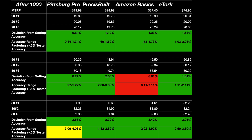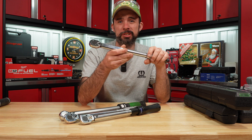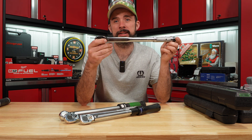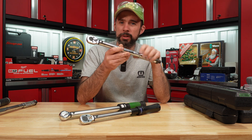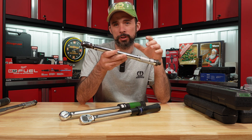After the 1,000 cycles, the Amazon Basic didn't do so well at the 50 foot-pound setting. Overall, just like when I tested the half-inch drive, the Amazon Basic is again out of the plus or minus four percent tolerance. The Pittsburgh did pass — barely — so if you need a cheap torque wrench, you could go with it.